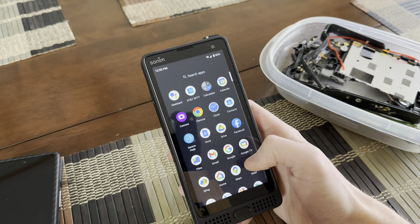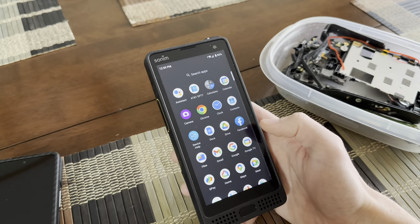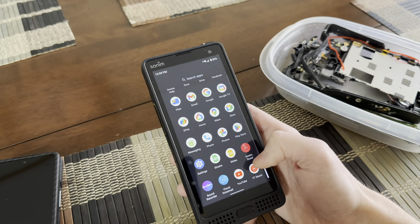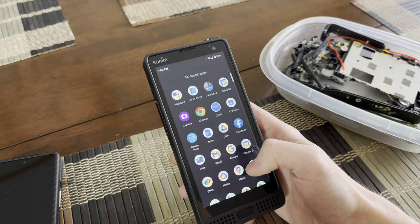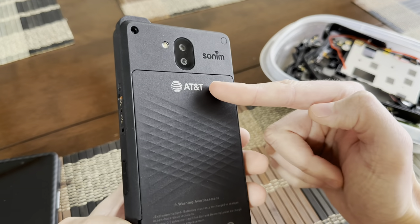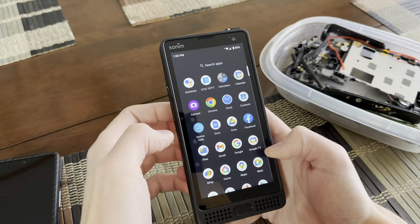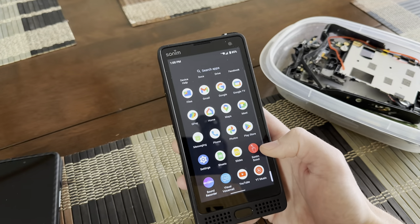Day-to-day usage with the Sonam — how is it? It's really not bad. This is pretty vanilla Android, just standard Google apps and a couple Sonam apps. It is surprising, being that this one's branded from AT&T, that it didn't come with all the standard AT&T bloatware like they typically do. So on that side, that is a plus.